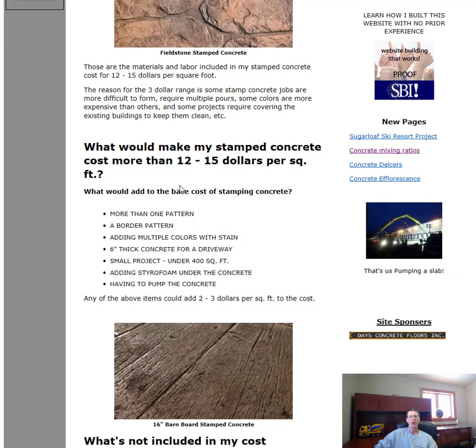What would make your stamped concrete project cost more than twelve to fifteen dollars a square foot? If you want more than one pattern, that's a lot more work and might require two pours. If you want a border around your patio or walkway, that would cost more. Adding more than one color — either coming back to stain it or doing it in multiple pours — would add to the cost. Thicker concrete, maybe for a driveway, would also add cost.